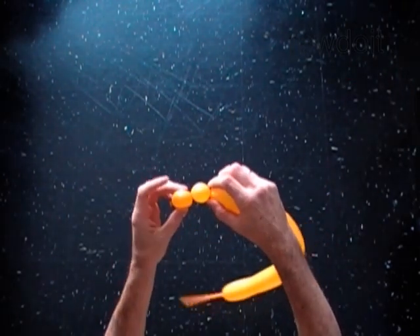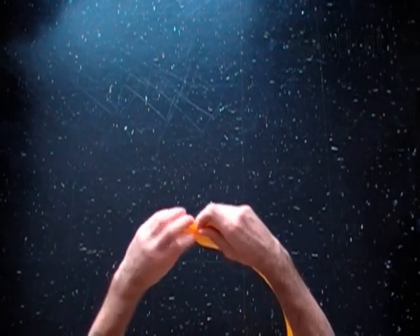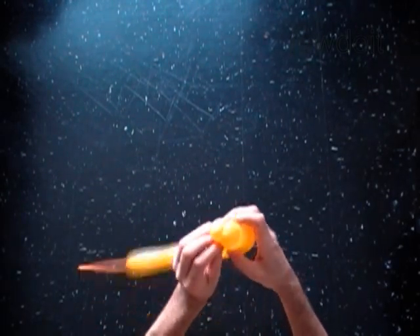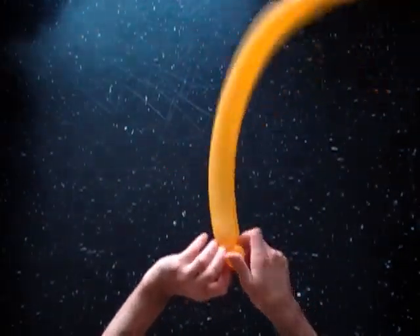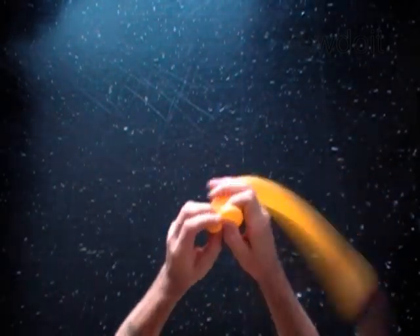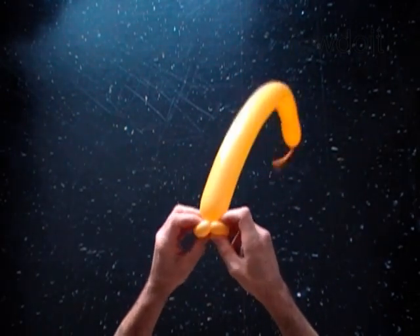Lock both ends of the chain of the first two bubbles in one lock twist. You have made the mouth of the fish.